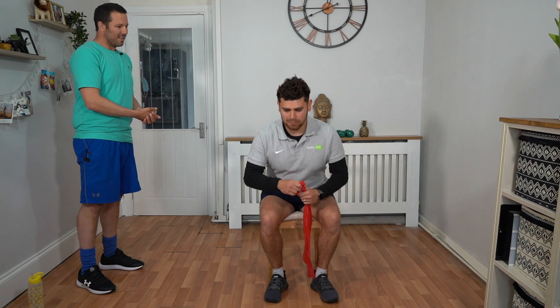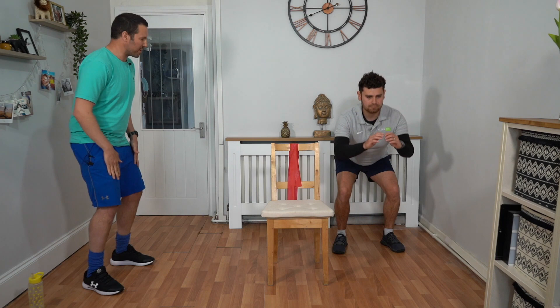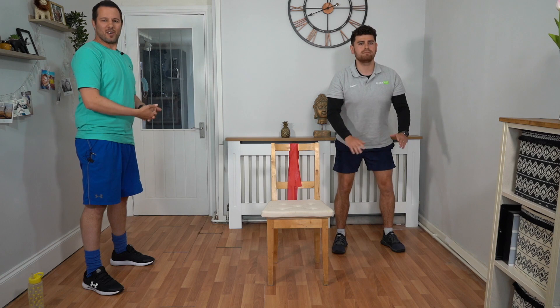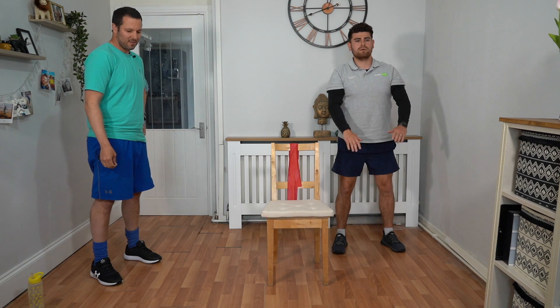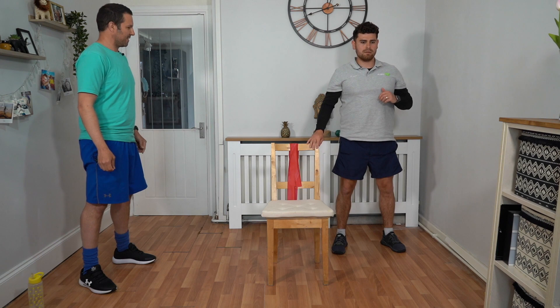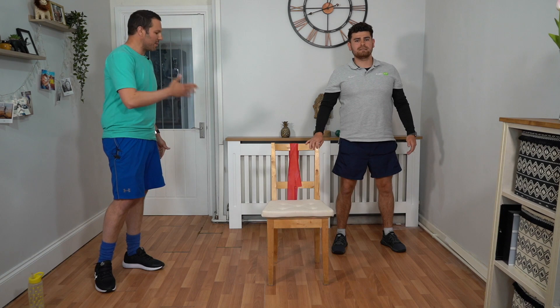Back into squats again for 30 seconds. You should be feeling warmed up, your heart should be going a little bit, you should be feeling those thighs. Just maintaining that posture, sitting up tall, chest up as you're doing your squats. Reiterating that weight through your heels and not your toes, so you're not putting so much pressure through your knees. You can support yourself with the chair at all times. We've got about 5 seconds and then we're going to go into a side lunge, leading with the right leg.